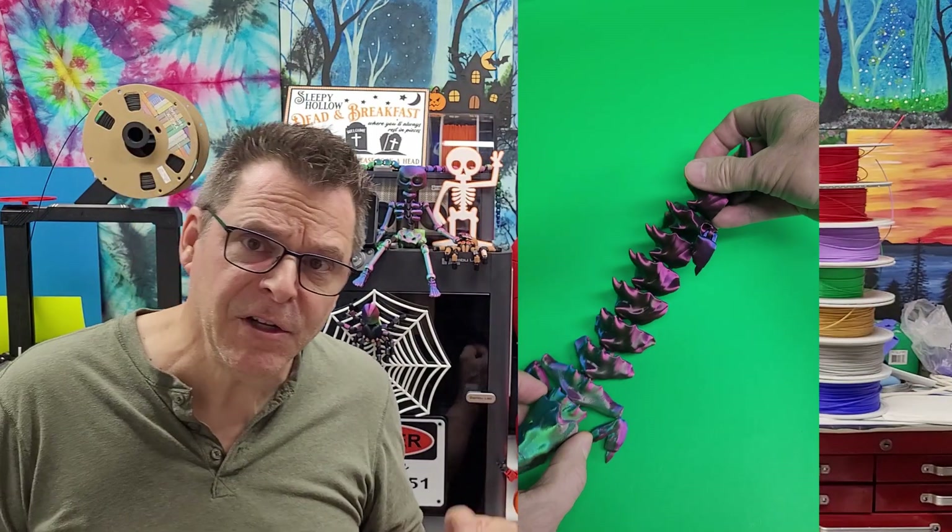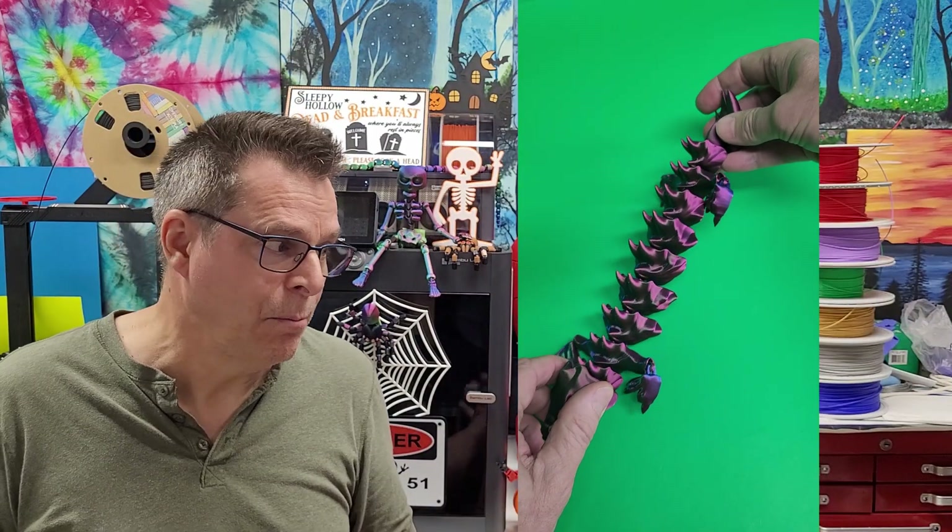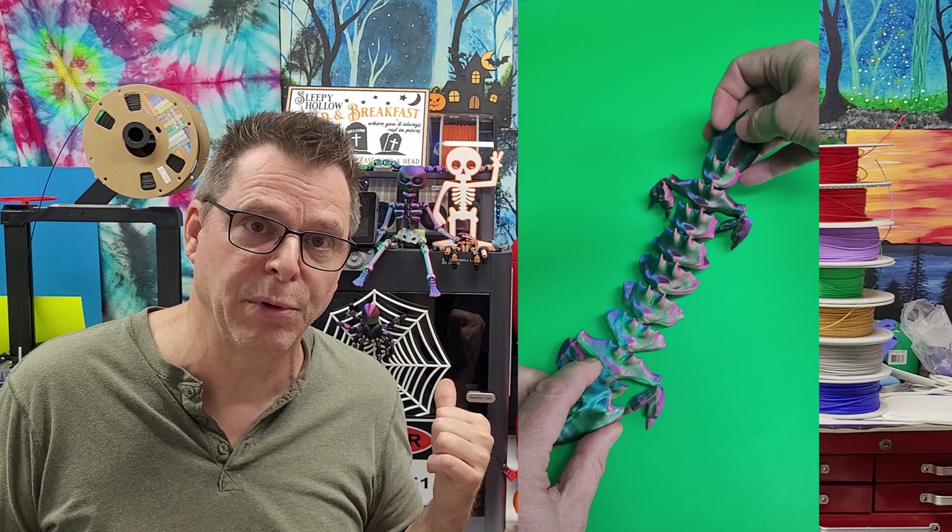If you have any concerns about inhaling particulate exhausted from your printer, check out this HEPA filter that I've added to a Bambu Lab P1S. Thanks for watching — happy printing!